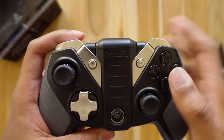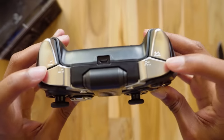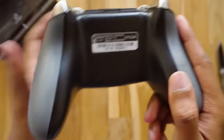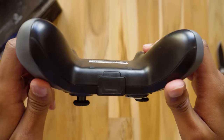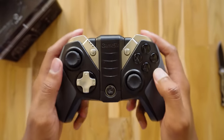All the buttons feel solid and are built with high durability. You have a battery level indicator at the top with four LEDs. From the top view you can see the triggers and bumpers, which are of really good quality. There's a micro USB port at the center, and there's also a reset button on the back. Overall the gamepad's build quality is really good and it exceeds my expectations.